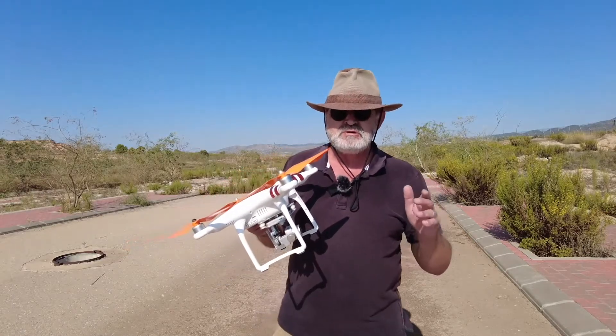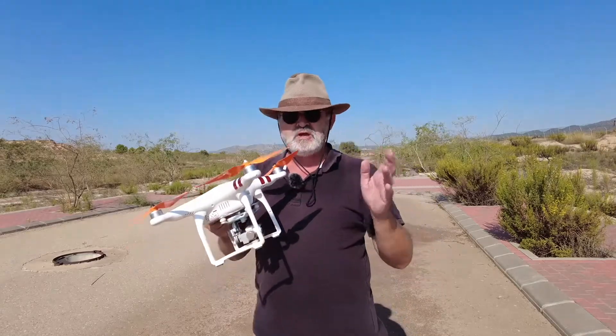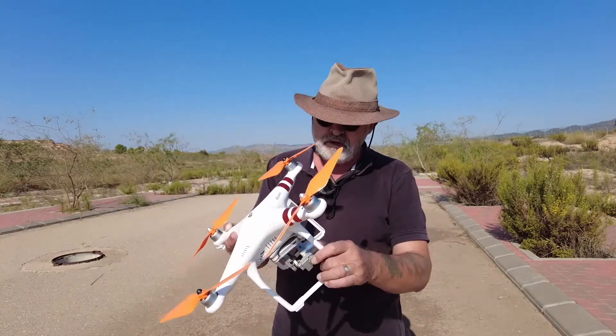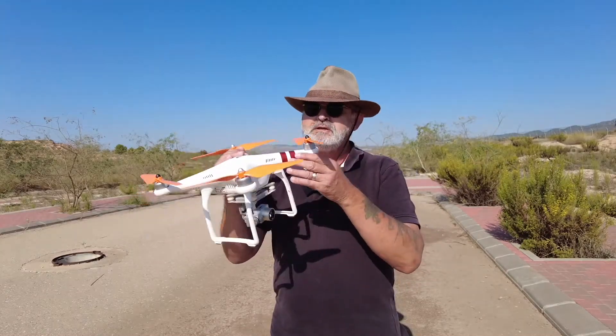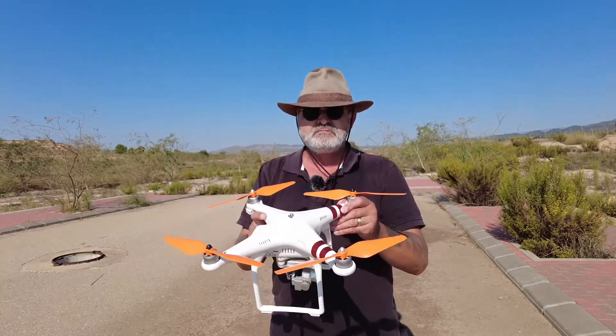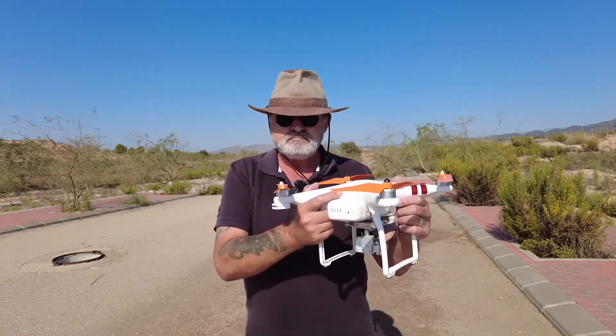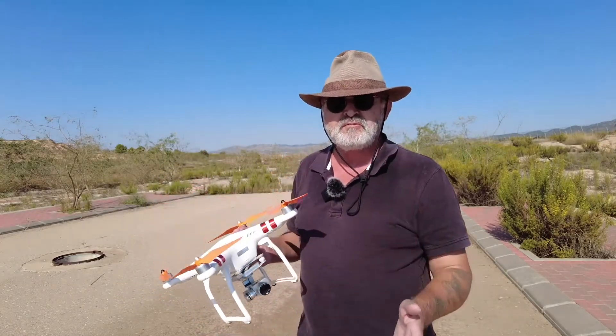The first thing you've got to do is get the drone up in the air. Do a quick check — make sure everything's fine. Check the rubbers, make sure the pins are not broken, put the props on properly and tighten them up, because you do have a tendency to fly off if you don't check them properly. Check the battery.